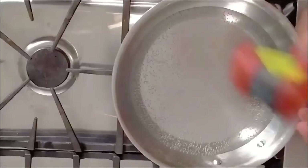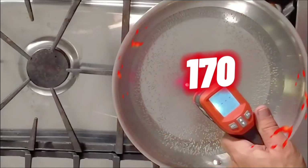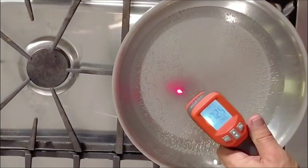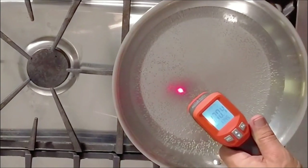Now, induction ranges need a special burner — you can't use a glass pan or aluminum pan, you've got to use steel or cast iron. Well, look at that — we're almost boiling. Starting to simmer. 170, 171 degrees — we've got a good simmer going and we're going to be boiling in a second.